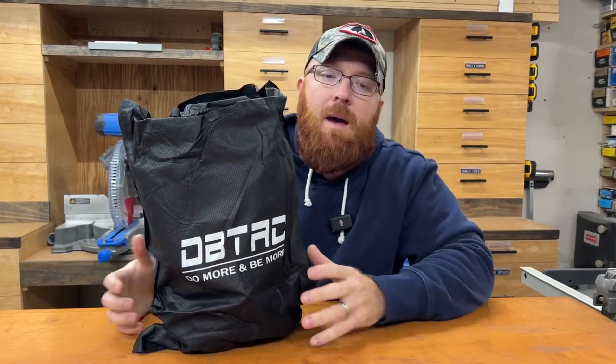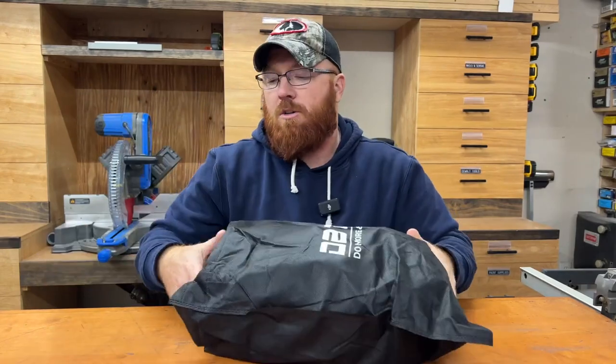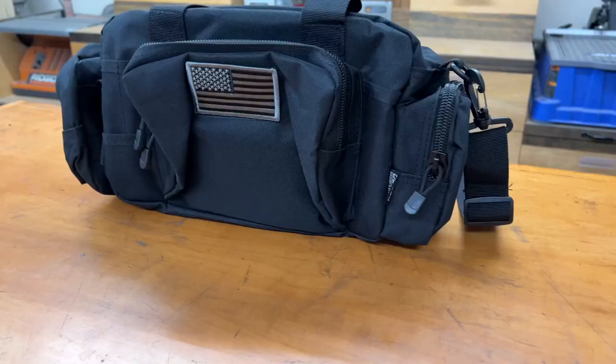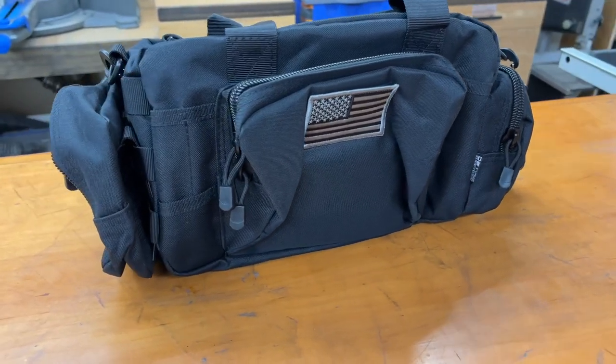Hey everybody, Mike here. Just got this little duffel bag in from DBTAC. I wanted to take this out of the bag and show this to you real quick. We actually purchased this for my brother-in-law — he was looking for a new range bag, and we decided on this little bag here. This is the small range bag that DBTAC has come out with.